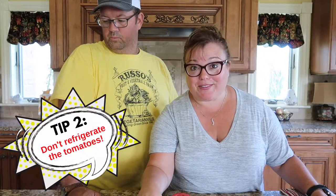Tip number two: don't refrigerate your tomatoes. Why don't we refrigerate tomatoes? They just don't like it. Exactly, they don't like it. So keep them on your counter. I have a little bin over there in the corner where I keep all our fresh tomatoes. And if you do have to refrigerate them or feel that you want to, 50 to 55 degrees is obviously the optimum temperature.